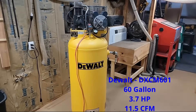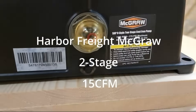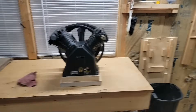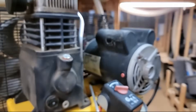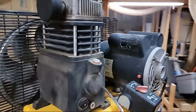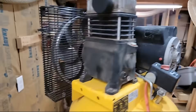I've got this DeWalt air compressor and the pump went bad. Going to try to swap this compressor pump out with the Harbor Freight two-stage — the McGraw, I believe. This motor is a 3.7 horse motor; they say it takes a five horse to run this. I may end up having to change it before it's over with, but I've got a couple different pulleys and we're going to see if we can make it work.